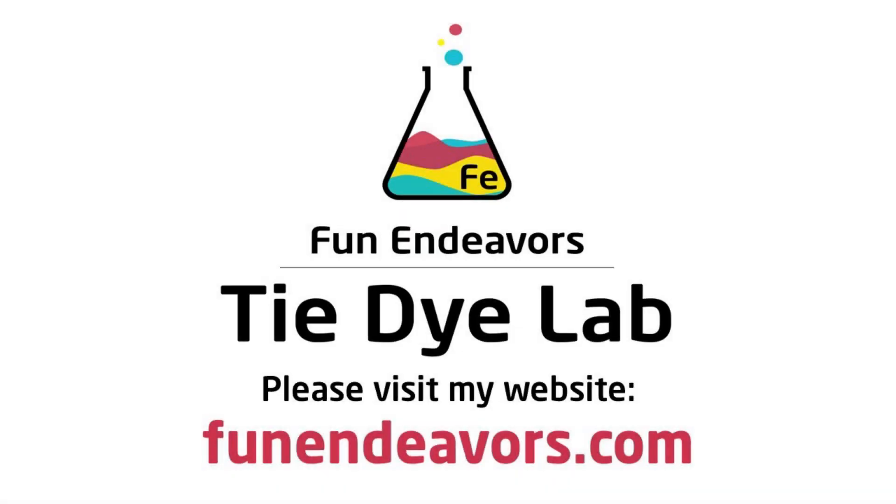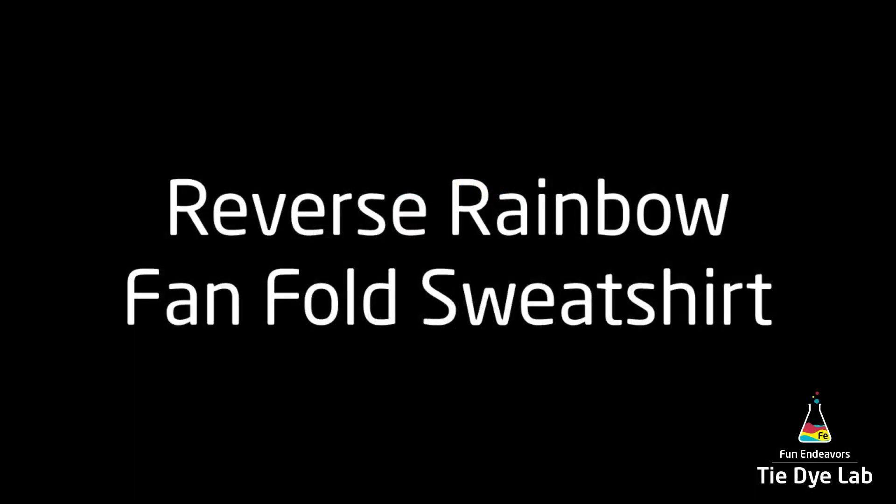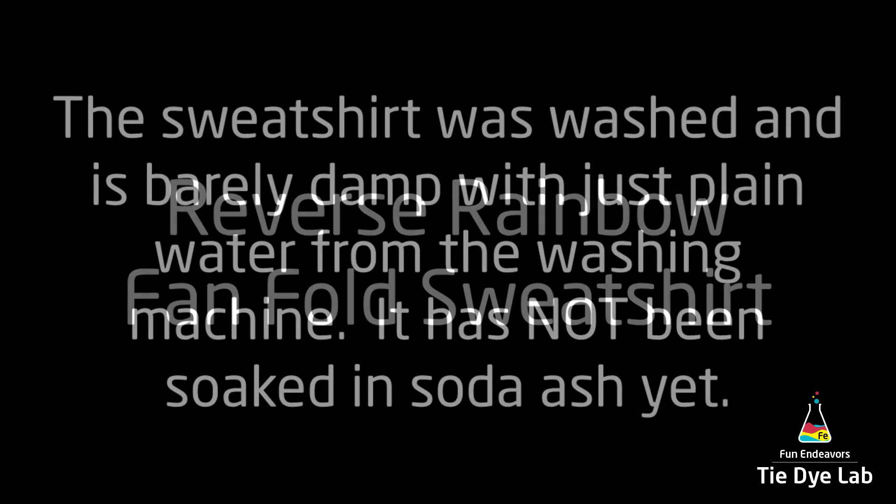Hi guys, it's Angie with Fun Endeavor's Tie-Dye Lab. Today I'm making a reverse dyed rainbow fan fold sweatshirt.